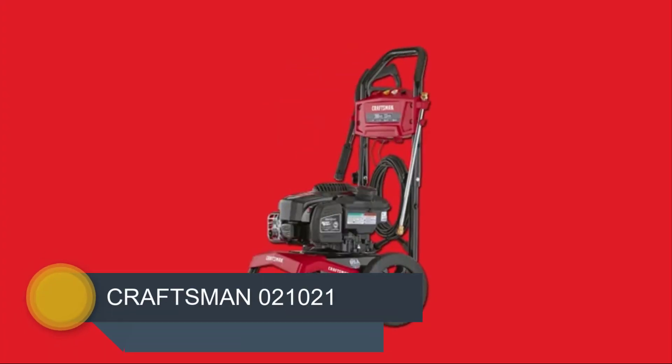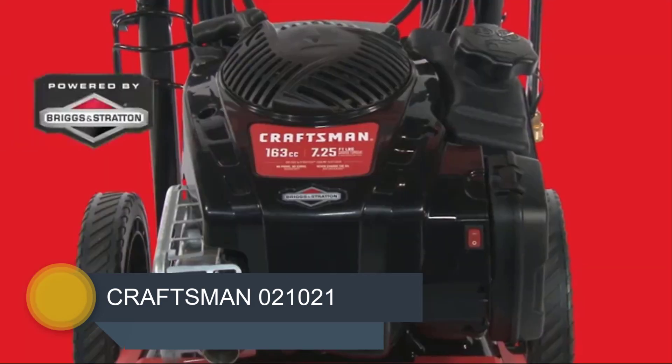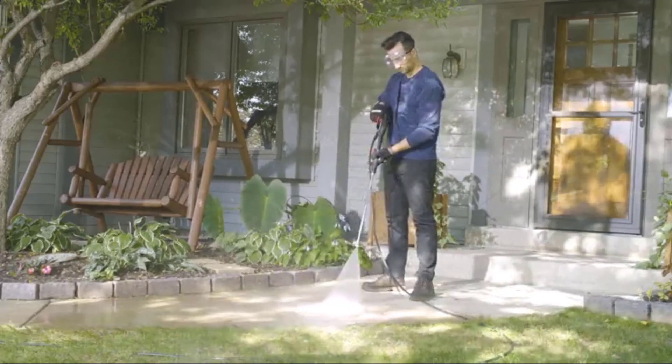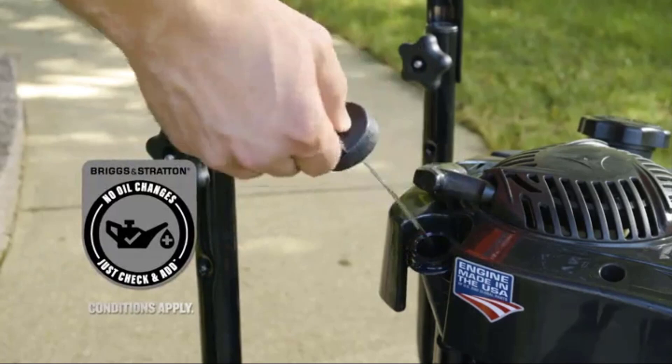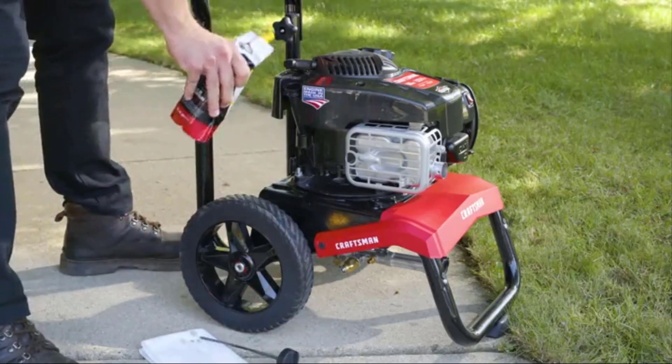At number four, it's the Craftsman 021-021. The Craftsman CMXGWA-S 021-021 has a lot of the classic Craftsman features. It includes a long 25-inch hose, a handle, just check and add fuel technology, four quick-connect spray tips, a ready-start engine system and an axial cam pump.